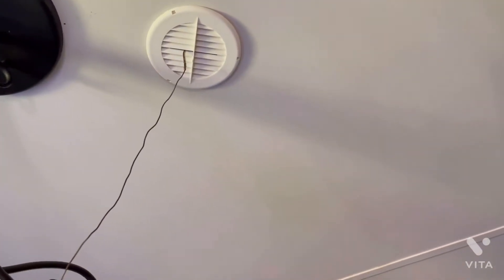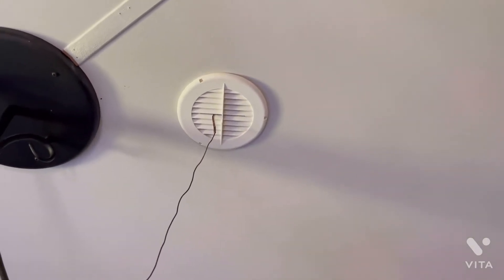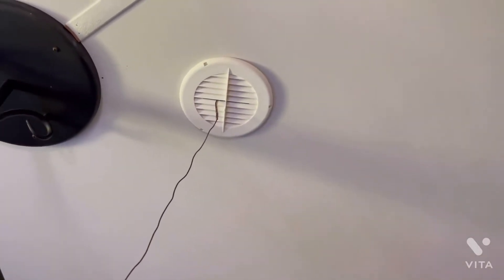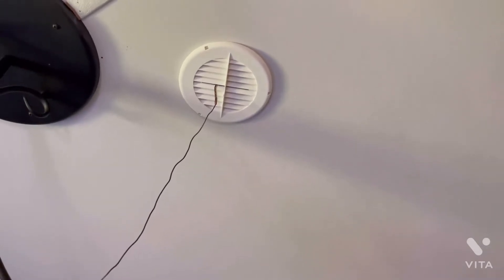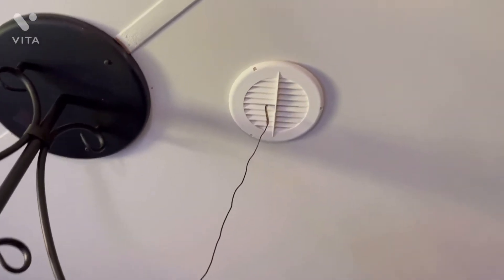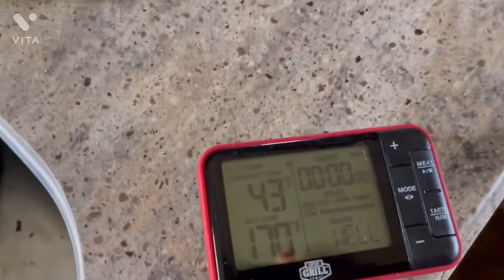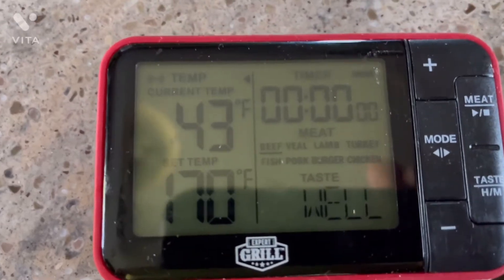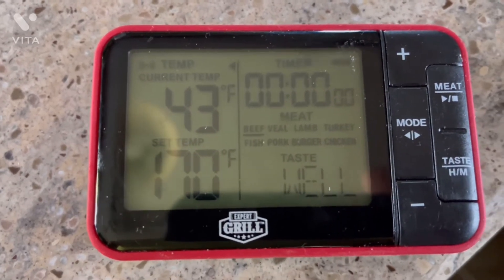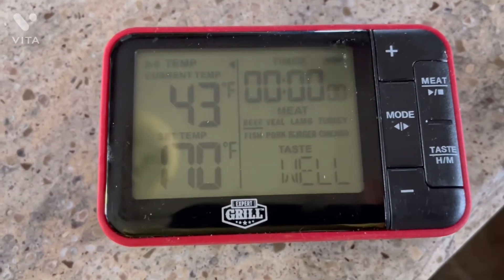After watching a guy use his smoker meat probe, I thought why not try that out. I've got the probe stuck up in about the middle of the ducts in the living room. We can see 43 degrees is what's coming out of that overhead duct. The temperature outside right now is about 84 degrees, so 43 degrees inside coming out of that duct.